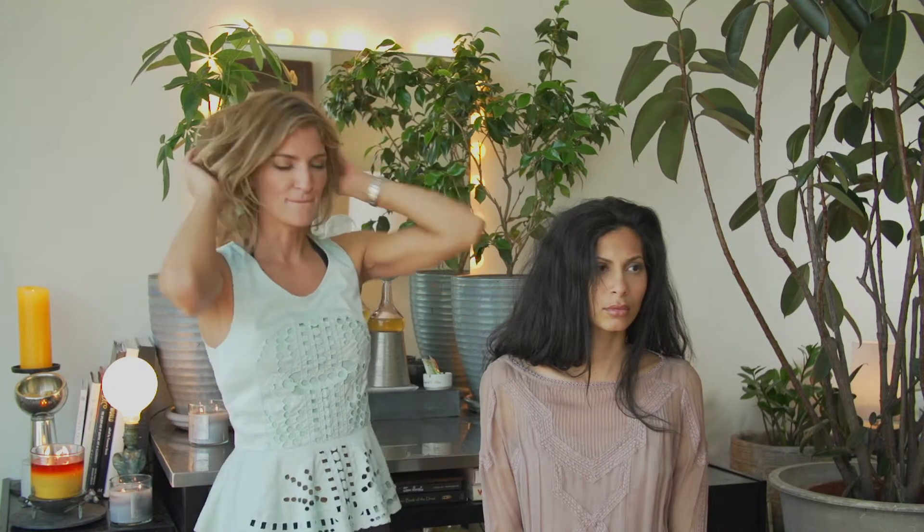If you want a juxtaposition, you can wear something that is super pressed and preppy, and then have your scrunched hair to give it a little mess.